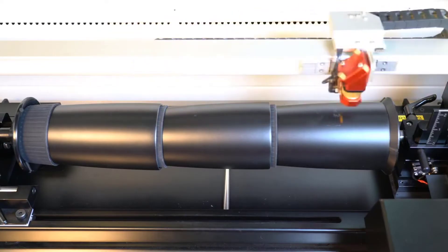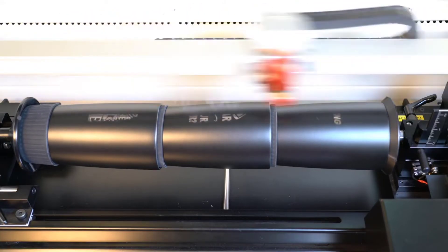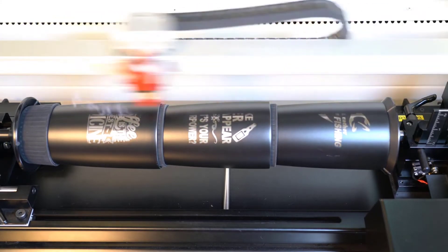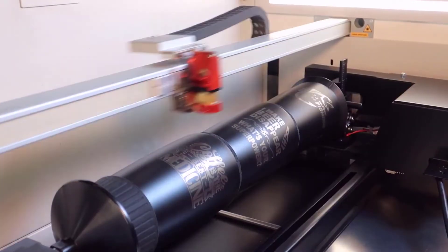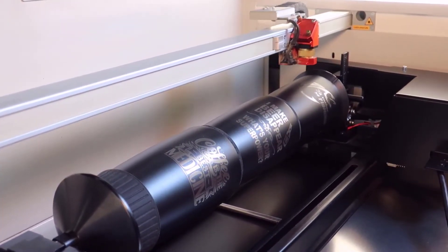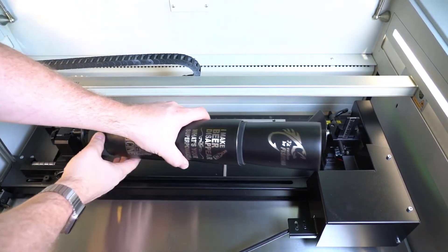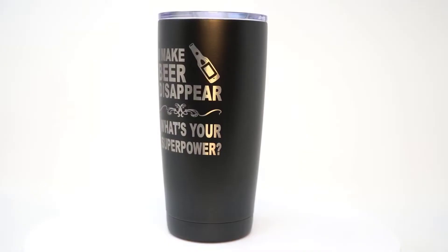Once the file is placed, press start and run the design files onto the tumblers. The laser will then engrave with a much longer stroke, producing close to triple the productivity and only requiring one third the amount of laser off time as you load and reload more tumblers. Make sure to order enough of these rubber coaster bases so that you have enough for a second group of tumblers to be quickly exchanged, reducing laser downtime.